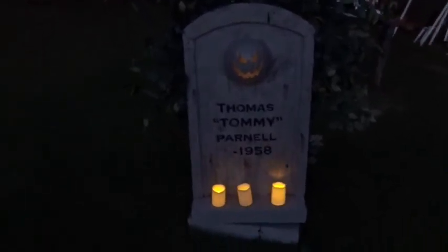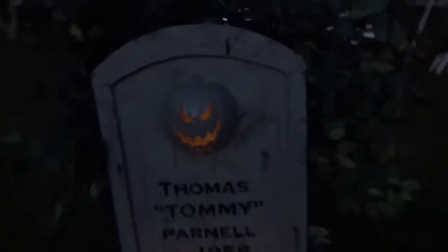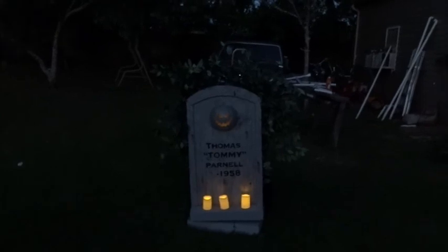The tombstone is about 98% done. I added some bushes to the back sides to hide the character behind it. I still need to brighten up the pumpkin light a little bit — those candles kind of outshine it. Here we go, testing it out. Looks pretty good.